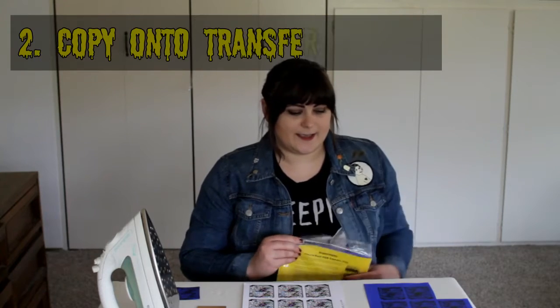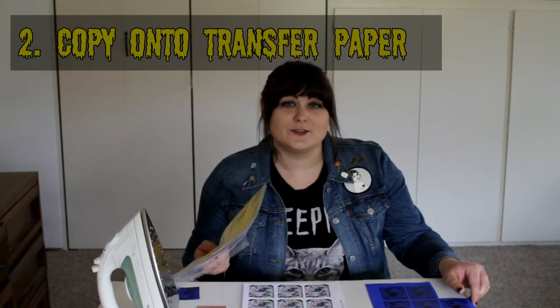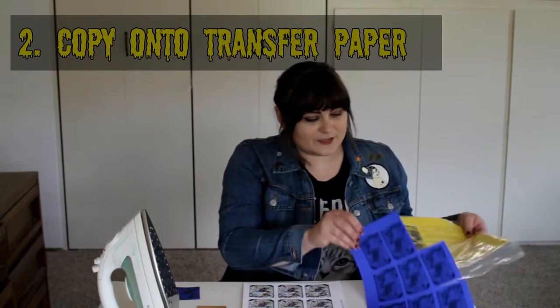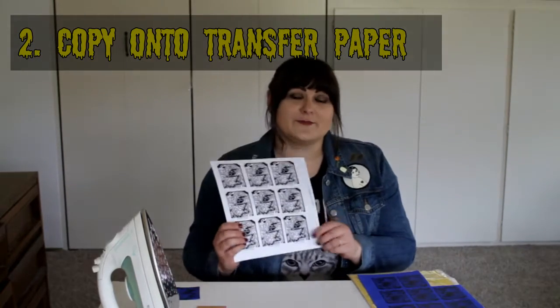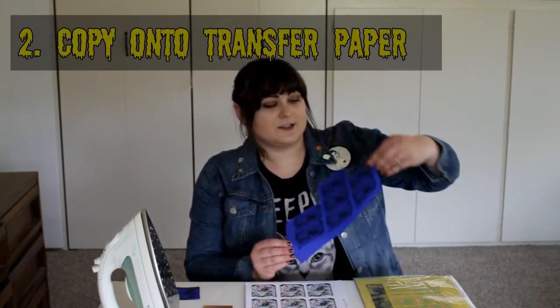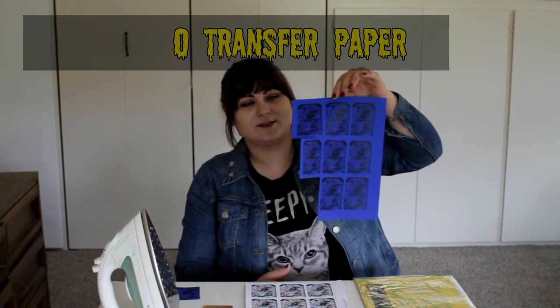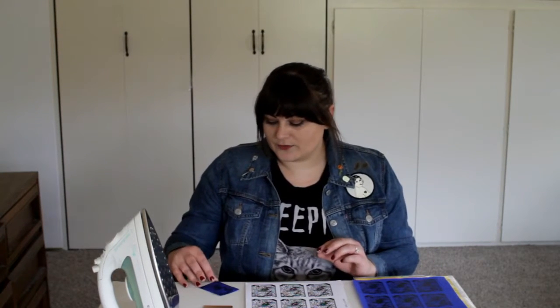Once you've done that, you're going to want to buy some PCB transfer paper. There are other ways to do this — this is just my way. Then you're going to go to a Kinko's FedEx, load some of this paper into a Xerox machine, and photocopy the piece of paper that has your nine circuit board layouts onto the matte side of the blue transfer paper.